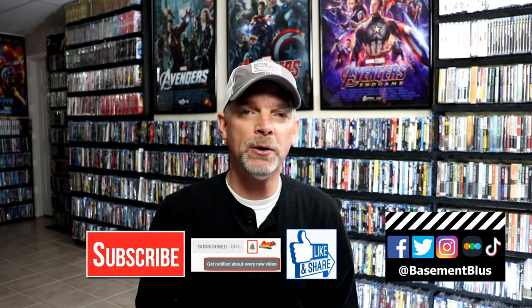Please leave a comment below and let me know what you think about this particular steelbook release, and also let me know what you think about the movie Home Alone — I really do enjoy reading your comments. If you liked what you saw today, please give it a thumbs up and share the video.